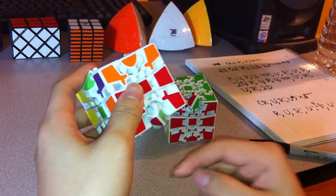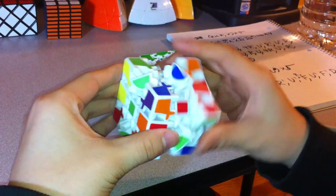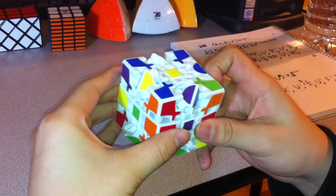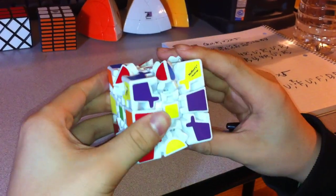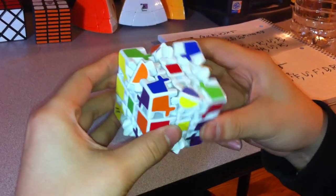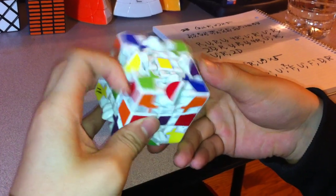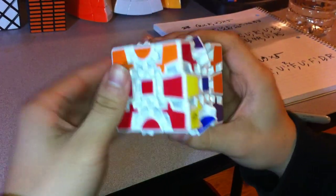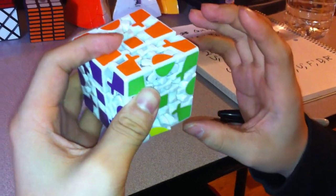With the piece pointing slightly to the left in front, the algorithm is: R U R U 4R inverted, U inverted, R inverted, U inverted, R inverted, 2D. Then R U R U 4R, U inverted, R inverted, U inverted, R inverted, 2D. Then remember exactly what you did before and reverse it — in my case, up two, once over — to put it back. And that solves those two.